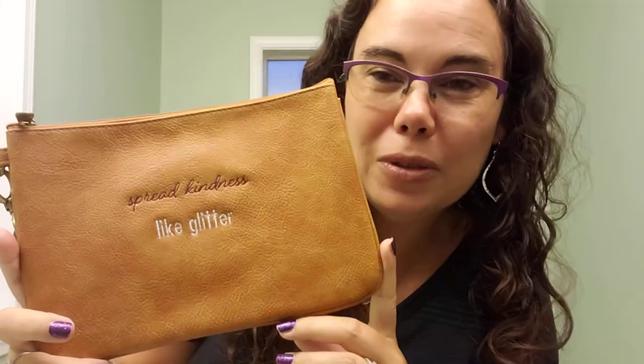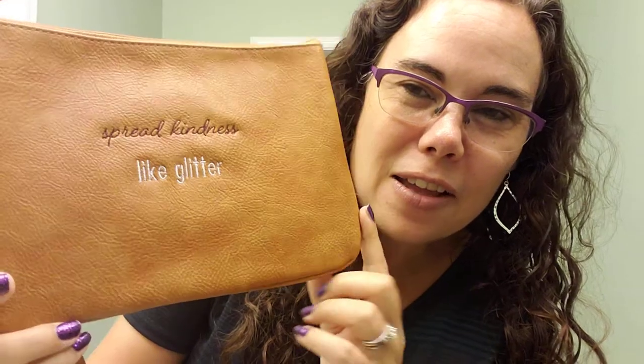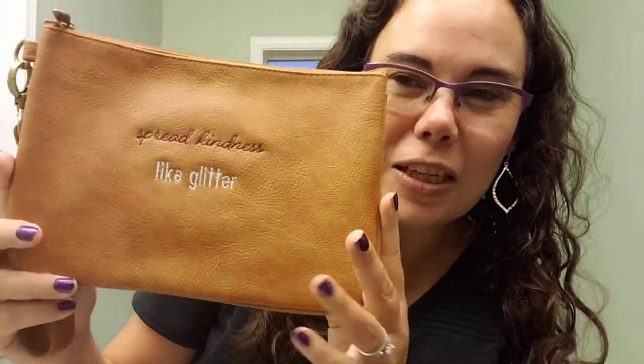Hi, my name is Carrie Saunders from MoreThanTheBags.com. Today I want to show you one of our ruby minis in a new beautiful color for the fall 2020 season. This is the caramel distressed pebble, and hopefully you can see with the lighting the wonderful color variation that the distressed look gives to it.